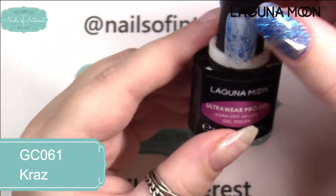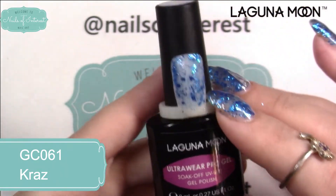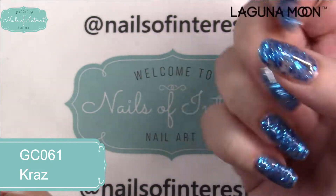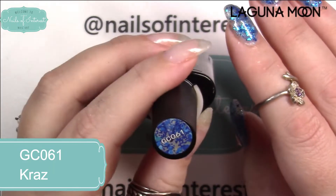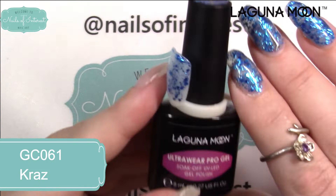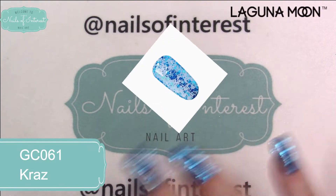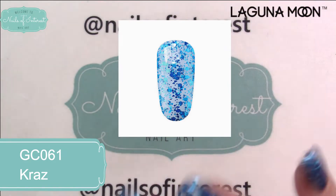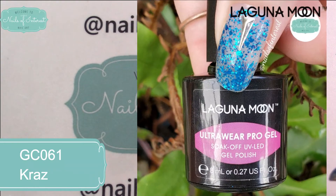This is a chunky glitter — I just wiped it onto the nail swatch and did a little dab-on glitter placement with it. I wish I would have saved that; maybe I'll show you on a fake nail. These are so pretty. This is GC 061, it's called KRAZE — I'm not sure if it's 'craze' or 'kraze' but it's crazy pretty. I have two more colors and some stencils here. I'll put images of what these colors look like on their website at lagunamoon.com, and I'll put my discount code on screen and below.